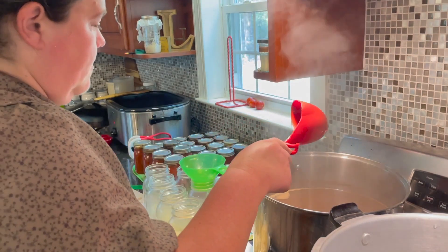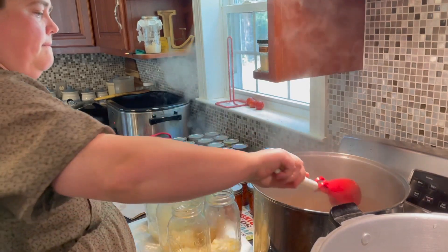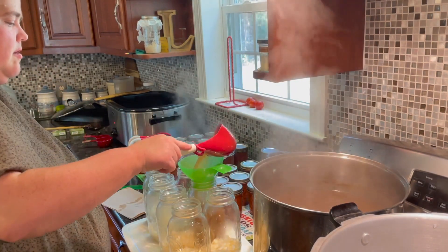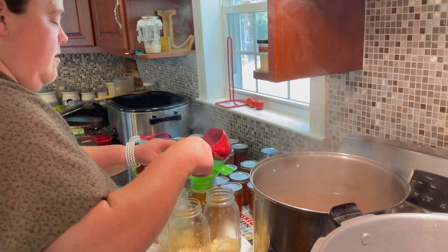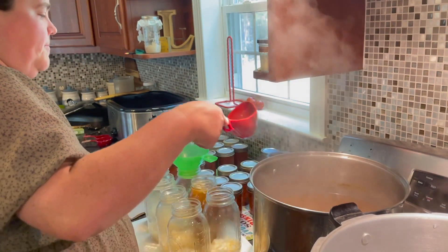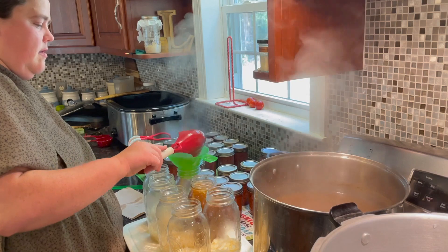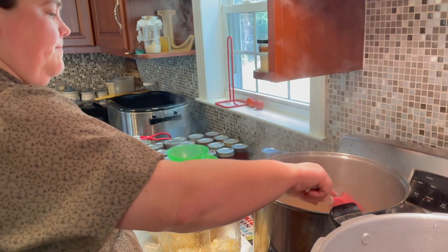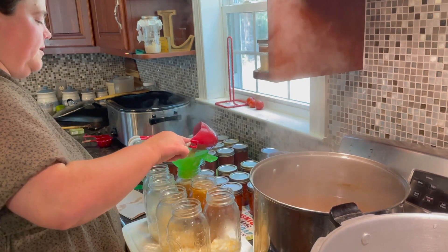Now we're going to do one-inch headspace on all these jars — trying not to make a mess. I'm trying to hurry to get done because we have plans to go out tonight.